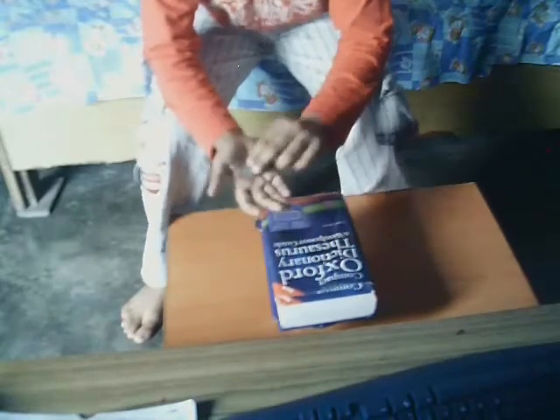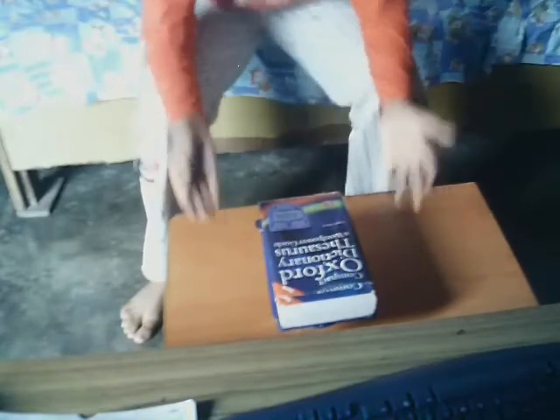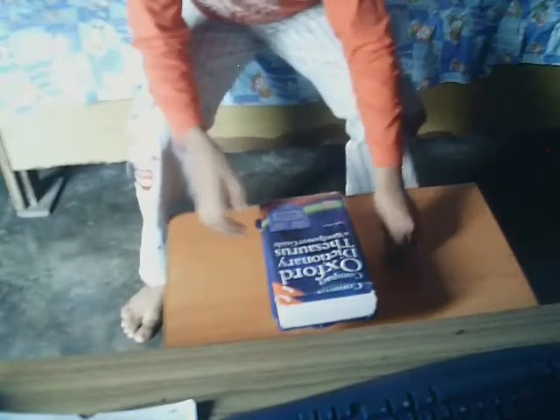This coin sticks to your hand. Don't show your hand like this so that your audience will see that the coin is in your hands. The audience will think that the coin passed through this book into this cup.